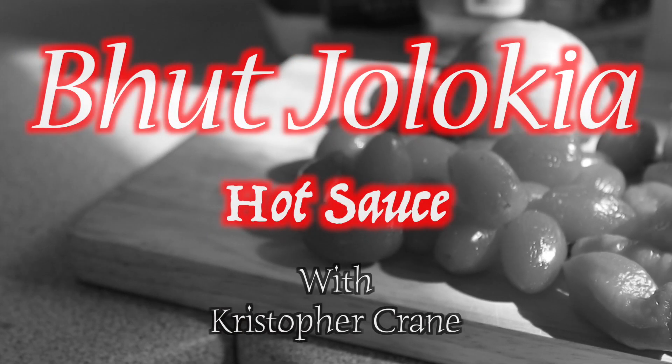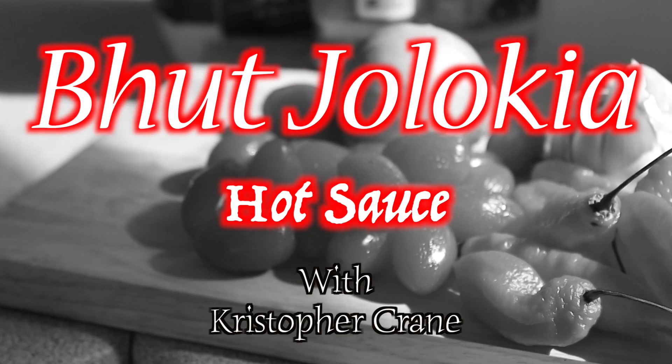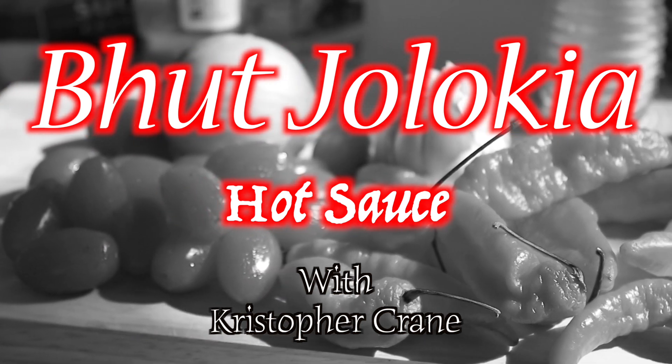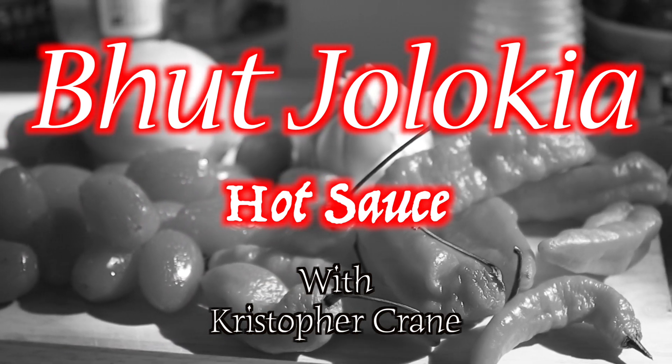Today, I'm going to be showing you my recipe for Bhut Jalokia hot sauce, also known as ghost pepper hot sauce.